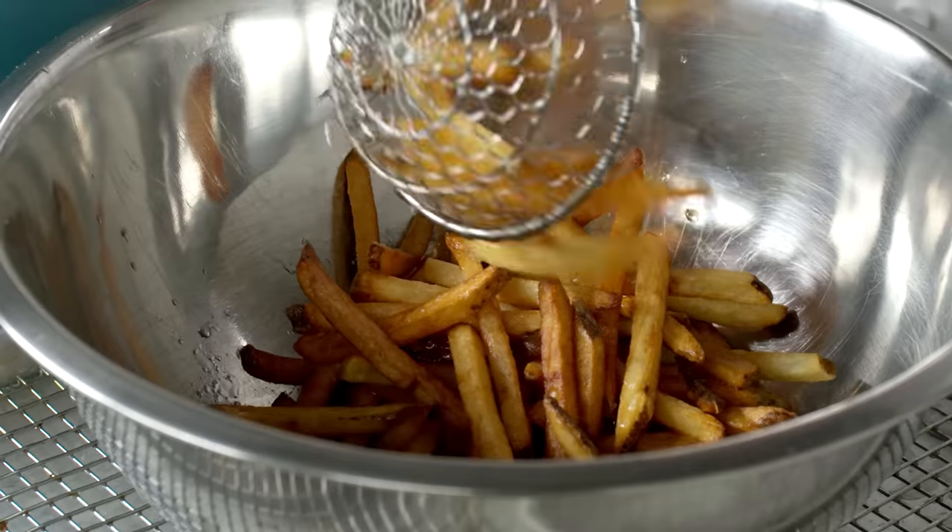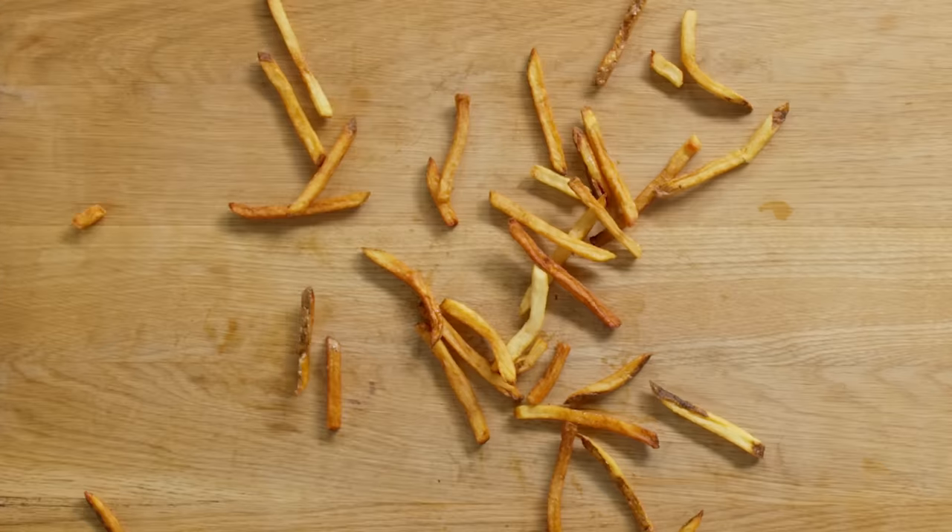We're talking golden brown french fries, restaurant style — not those sad little soggy things you get out of the freezer. This is French Fries 101.